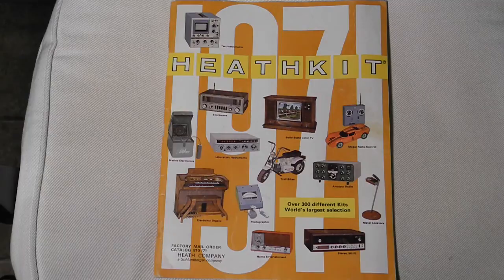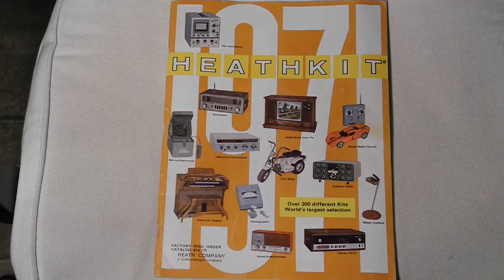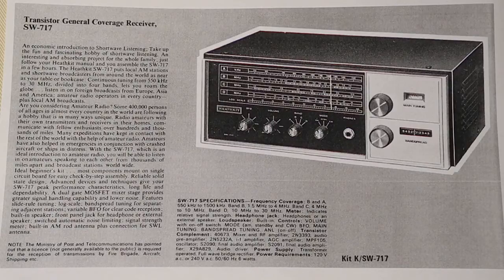Heathkit was well known as the premier manufacturer of electronics in kit form from the 1950s into the early 1990s. Their product line included shortwave and amateur radio equipment. At any given time Heathkit typically offered several shortwave receivers in different price ranges. The SW717 was a mid-range general coverage receiver covering the AM broadcast band and shortwave up to 30 MHz. It was offered from 1971 to 1982, initially at a price of $139.95 but later at lower prices — I've seen a 1979 catalog that listed it at $89.95.